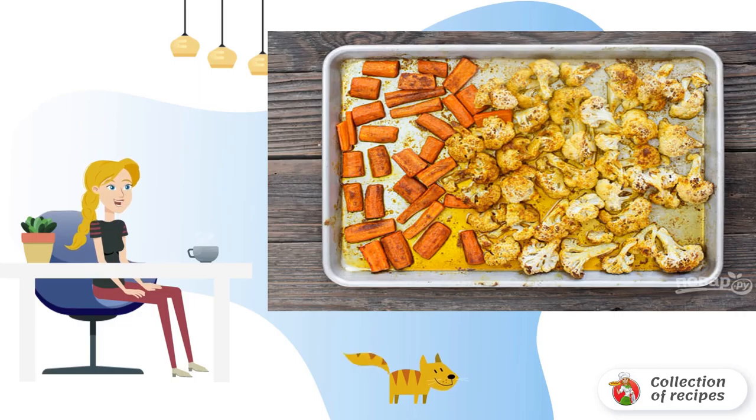We start by thoroughly washing and peeling cauliflower and carrots. Cabbage is divided into inflorescences. Carrots are cut into strips.